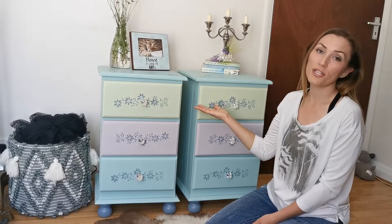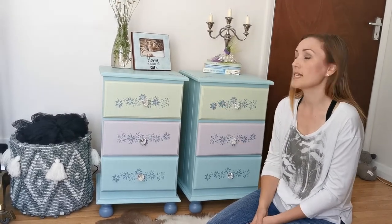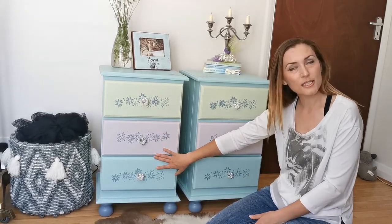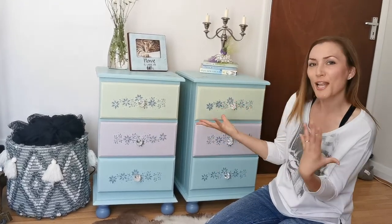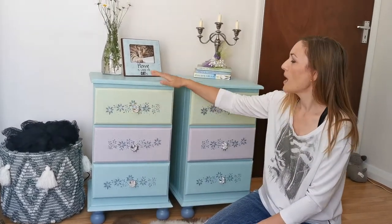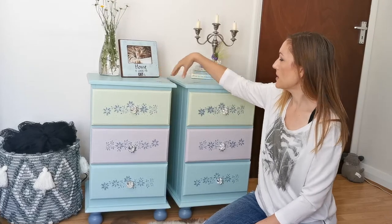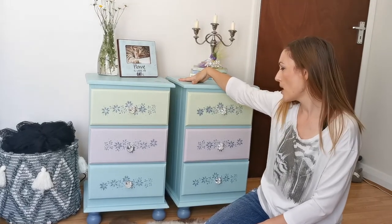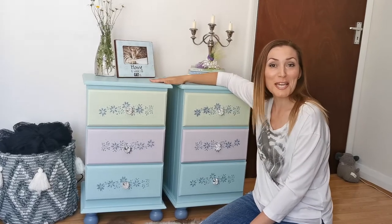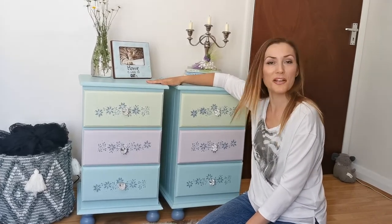Hi everyone, this is my project — the chest of drawers, finally done and dusted. I did the drawers in different colors, as you can see, and to add a bit of sparkle and glamour I did this — they're quite nice, don't you think? I did some stenciling just here in the corners on the top. I think it was all worth it after so much sanding and repairing — they turned out really well.